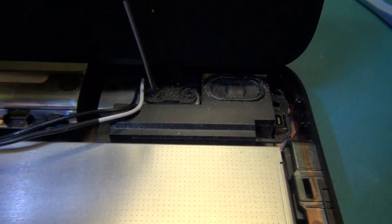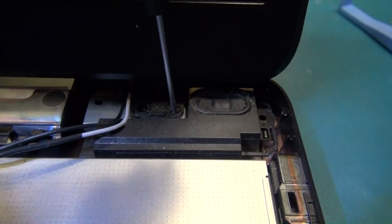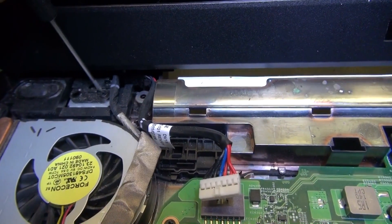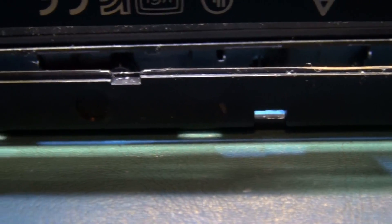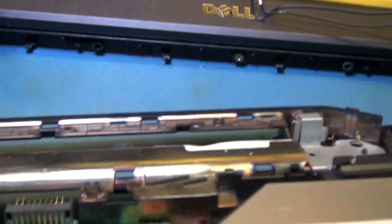Now we're removing the four hinge screws — it's good to have a magnetic screwdriver because these screws are small and tend to disappear when they fall inside. In the battery compartment there are about six clips; just put your screwdriver in there and work the plastic tabs out and this should just separate from the display. And it is now separated — we now have two pieces.